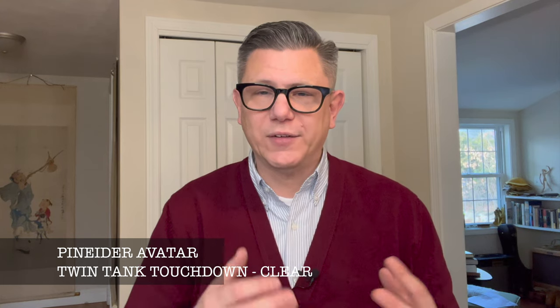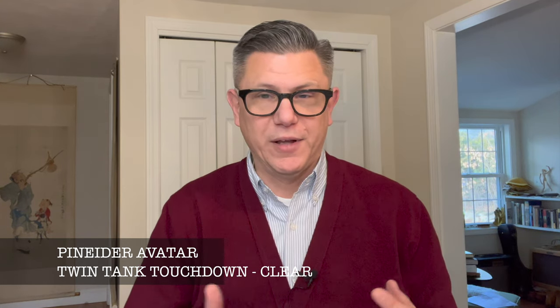Hello, my name is Hemingway Jones and I make videos about fountain pens for curious people. Welcome. Today we're speaking about a really interesting pen from Penaider out of Florence, Italy, and that is their Avatar Twin Tank Touchdown Vacuum Fill Fountain Pen.